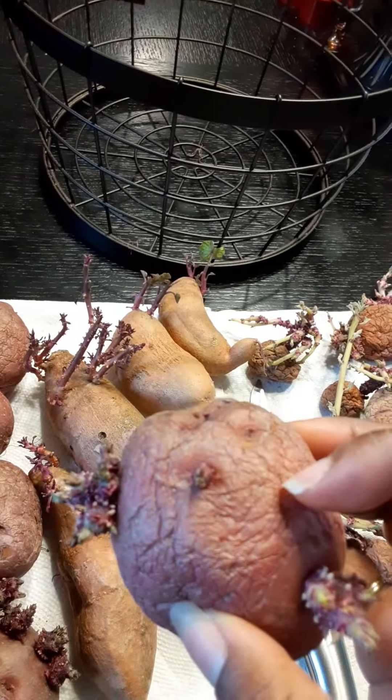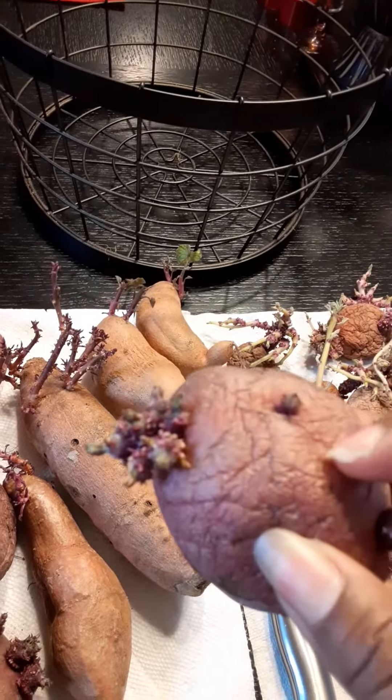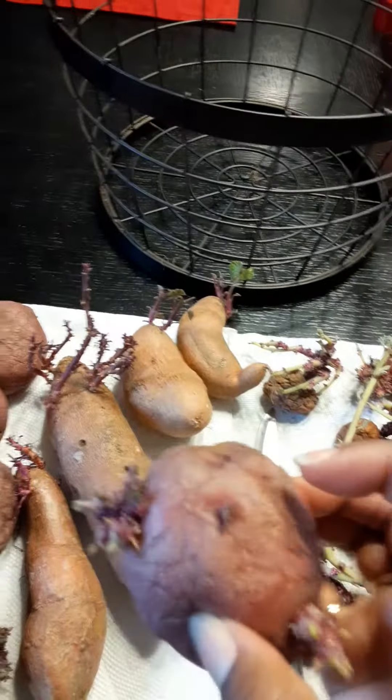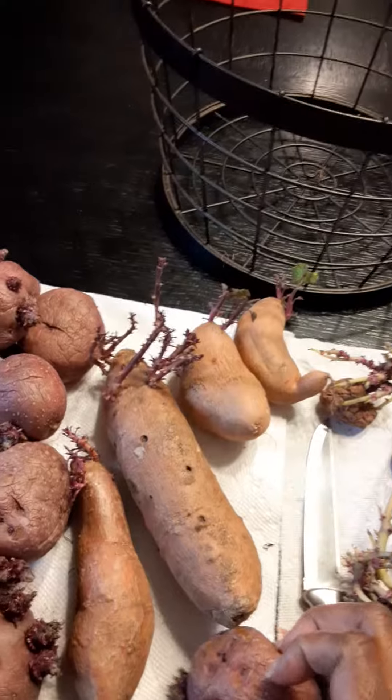You're gonna cut these and you want to let it sit overnight so that it can harden up. Once it hardens up, then you can go ahead and put it in the ground. You don't want to put it in while it's still wet because that can cause it to get rotten. So what I'm gonna do today is just go ahead and cut these, let it sit overnight, and then I'll be putting these in the ground.